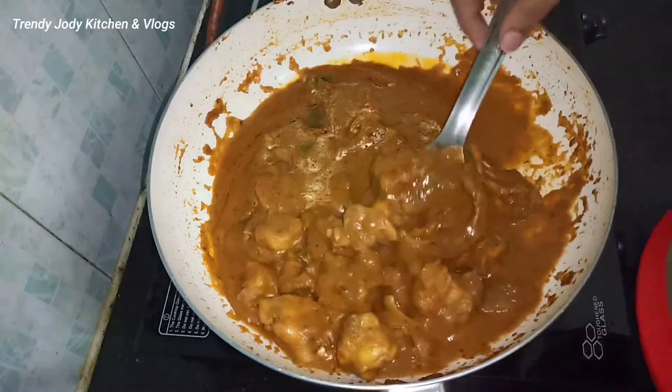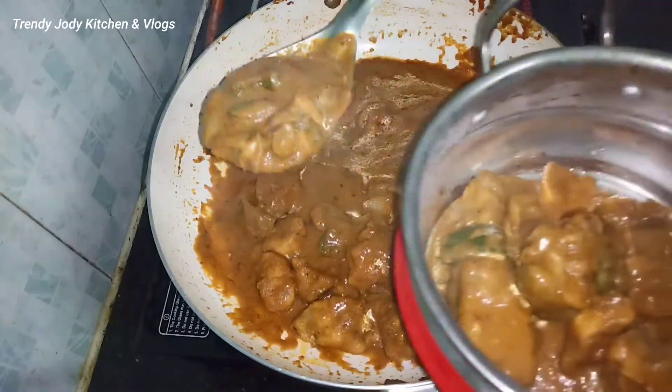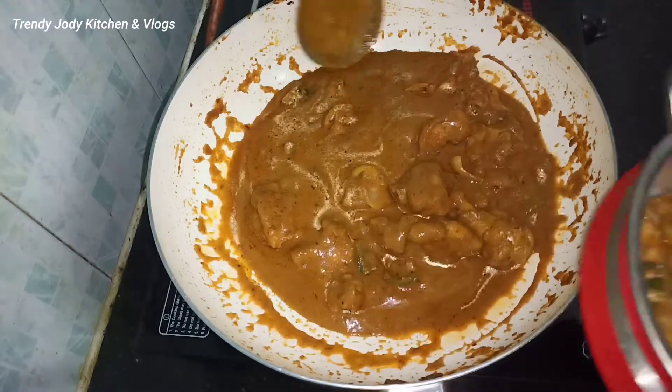We have a good restaurant-style taste in this method. It's very good for chapati, roti and dough. It's also very good for plain rice.